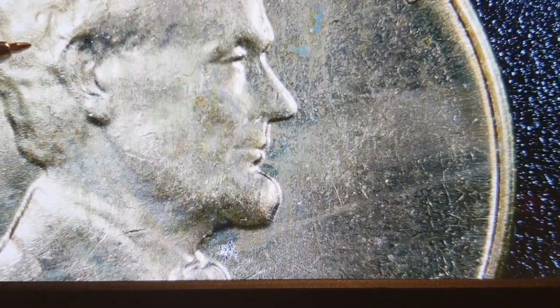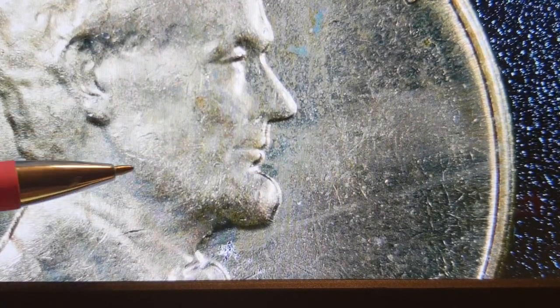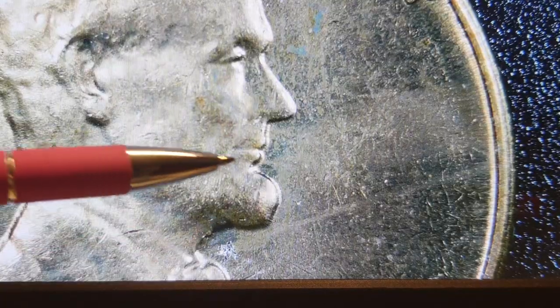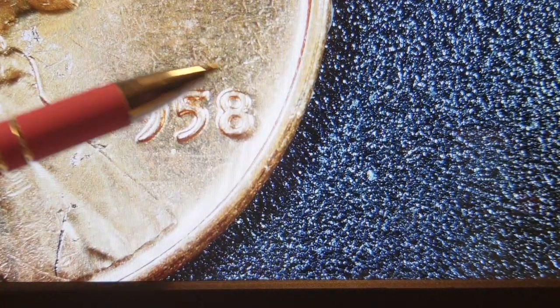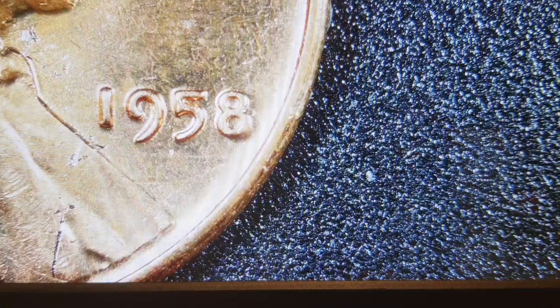I know it's not going to look great going from camera to camera, but we also look for definition within the ear. We look for definition here - we want the jawbone and cheekbone to be separate. If there's any beard that we can see, that's something we look for. We'll always look at the date to see if we have a doubled date. This one looks like it might on the nine, but I'd say that's probably machine doubling, not doubled die doubling. Same with Liberty over here.